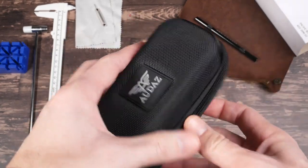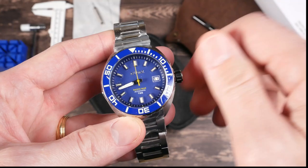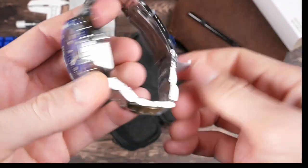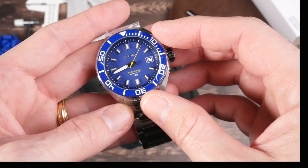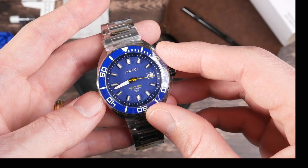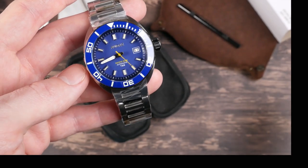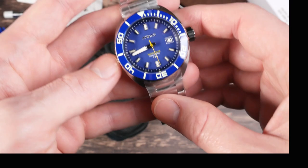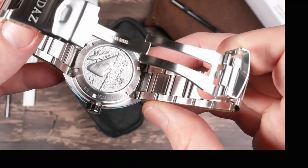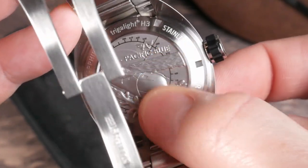It comes in a nice travel-style case that feels very solid. Inside we have the watch. Reading the spec sheet: this has a Seiko NH35 movement inside, sapphire crystal, ceramic bezel insert, solid link bracelet, tritium lume — and this is all selling for $550 on their website. However, they gave me a 30% off discount code, which knocks it down to under $400.